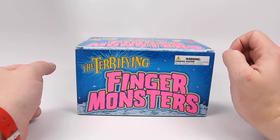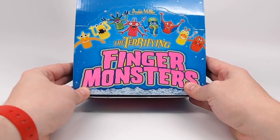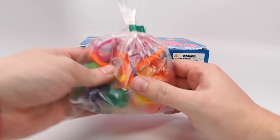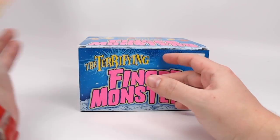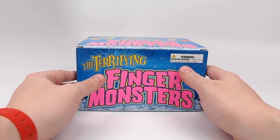Hi! Today I'm going to be opening these world famous Archie McPhee Finger Monsters. This is our bulk box of 60. There's a couple of ways you can buy these on McPhee.com — you can buy just a bag of 8 if you want one of each style, but today I am going to be opening this bulk box which comes with 60 Finger Monsters.